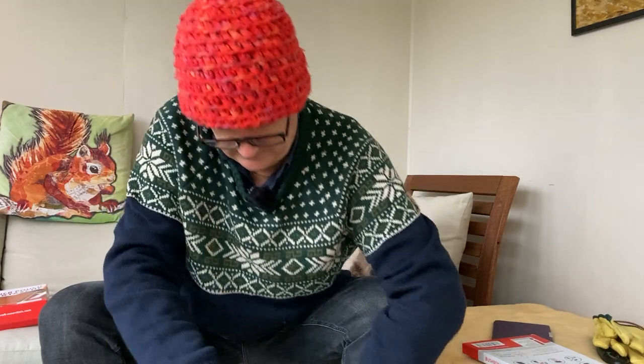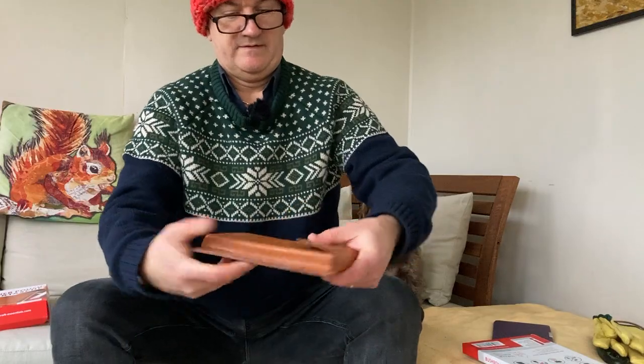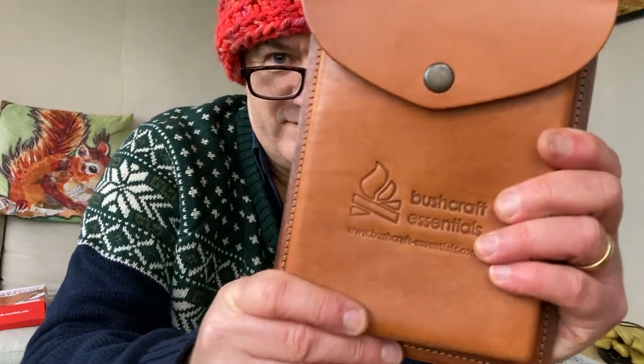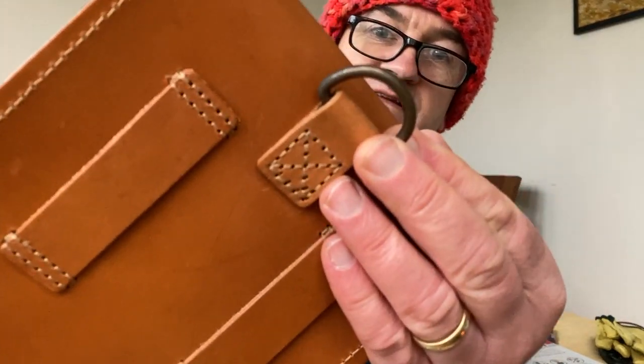It's all kept nicely together. How nice is that? It just looks great — and that's going to last forever. Literally, really nice leather. I don't know where they got it; it was all a gift.